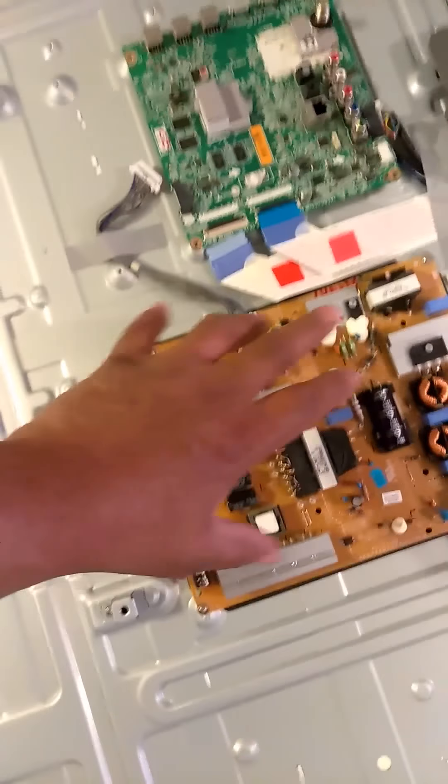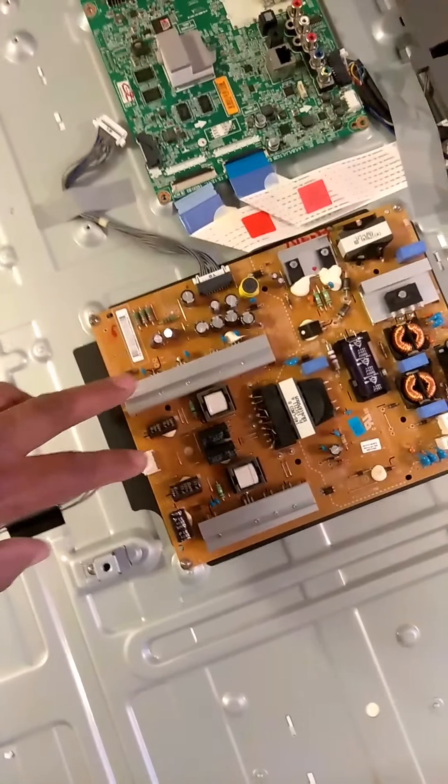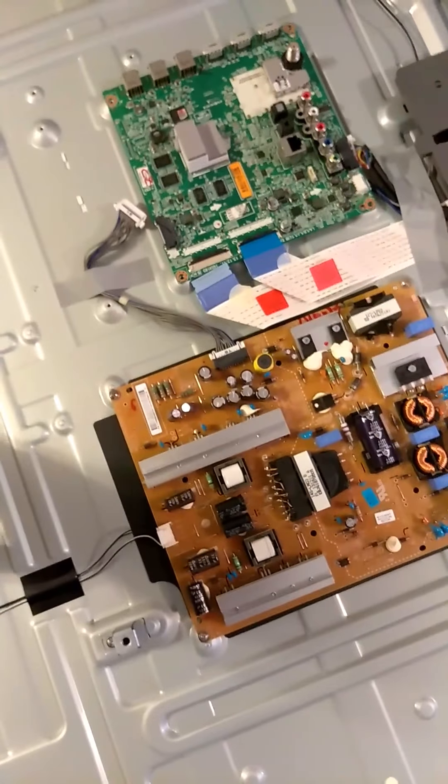This over here is another control motherboard, which controls the smart aspect of the TV and the screen. This one costs $60 on eBay. I forgot to tell you — there are two connectors right here, and I've already taken the plastic retainer off for the HDMI and USB connectors. This one is also $60 on eBay.